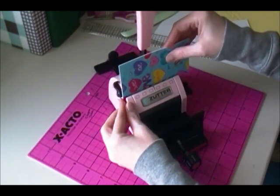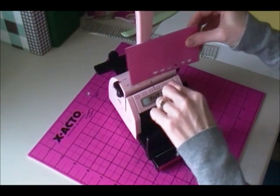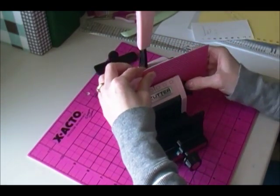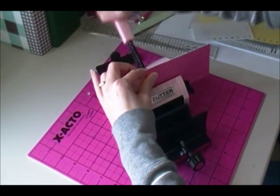Okay, so we're punched here. We're going to take it out, flip it over, and line this hole up with this last hole here, and then it will line up with the notch over there. And we're going to punch again.